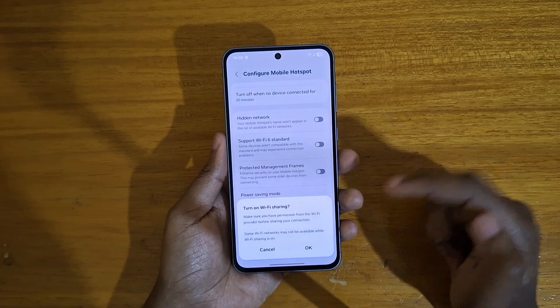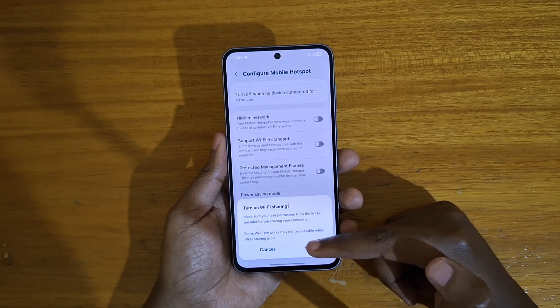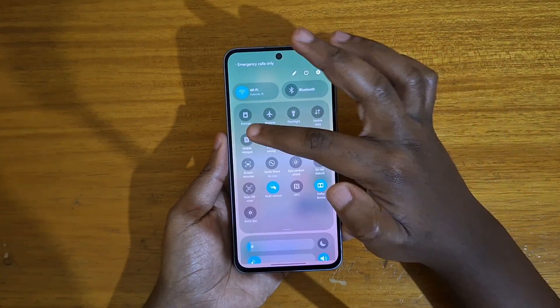So just click on that to enable it. Make sure you have permissions from your Wi-Fi provider to share, just press OK, and save. Notice that's now enabled.